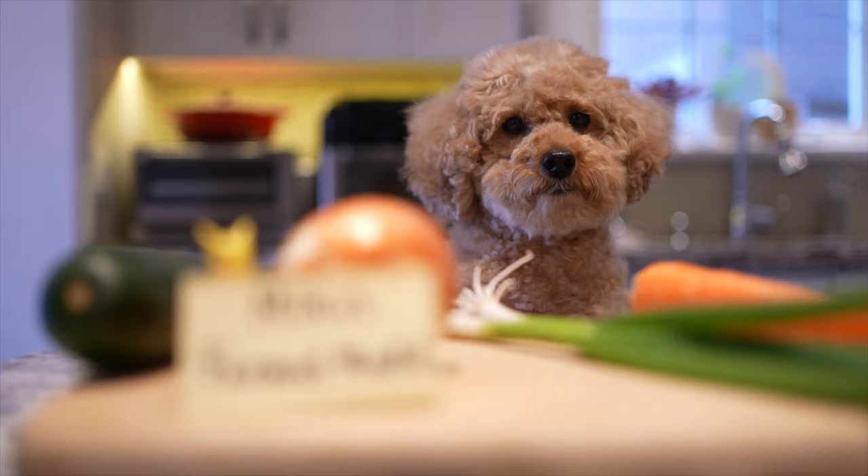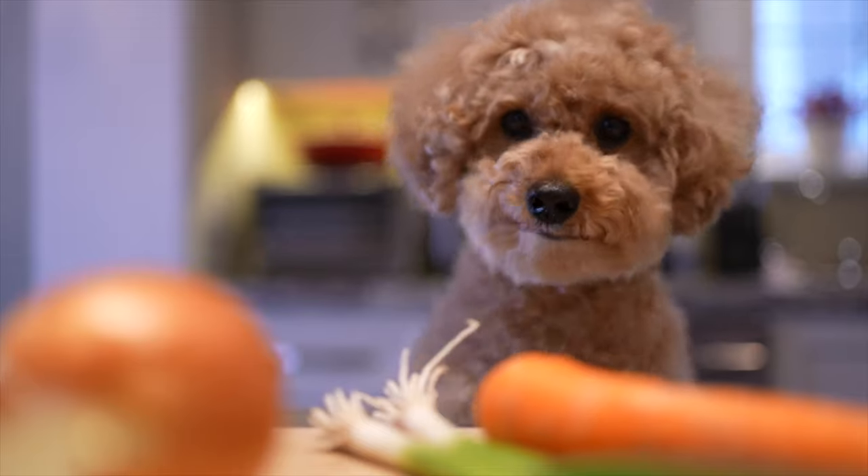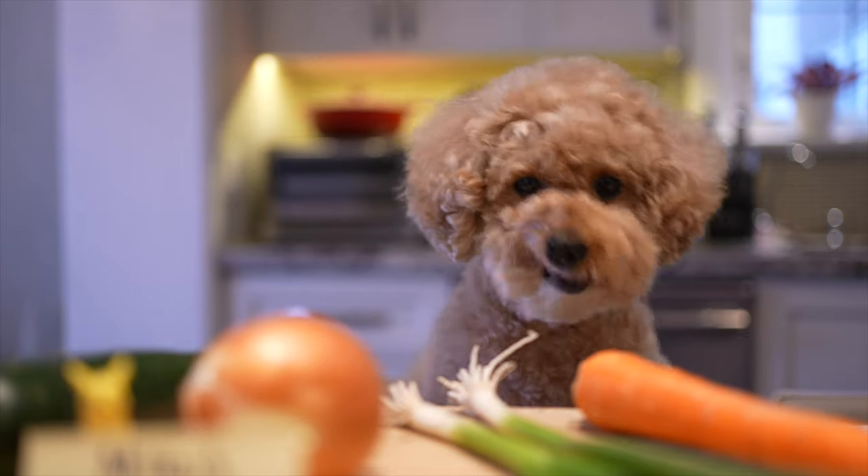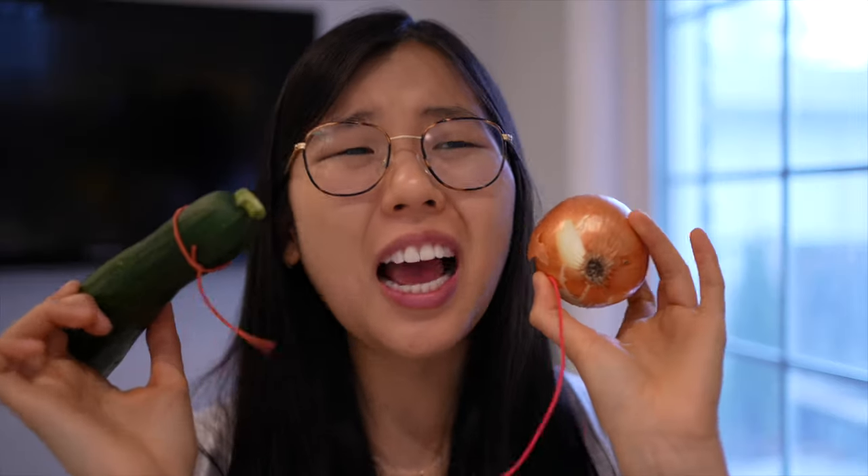I'm doing my weekly browsing at Miku's farmers market. Free veggies? Yes, they're free — no strings attached. There are strings attached. Under what condition? No condition — they're free, they just have strings attached to them. You know what, I don't even want to know.